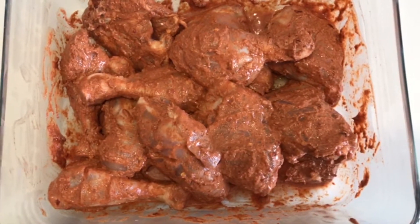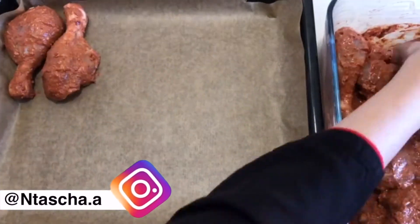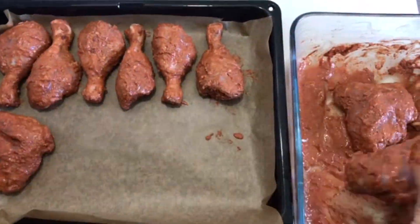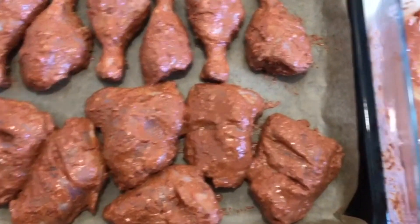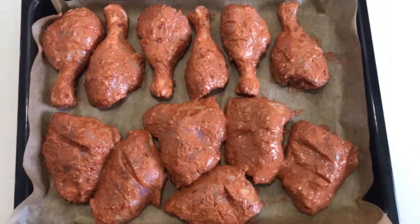Now it's morning, so I have prepared the baking tray. I put baking paper in it. The marinade will be added — you can put it on the chicken or we can put it in it. Before I put it in the oven, I will cover it with aluminum foil.